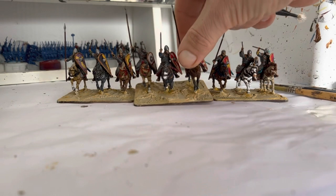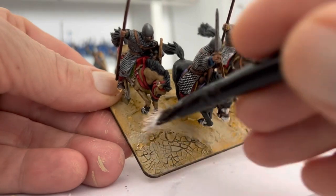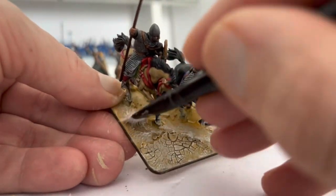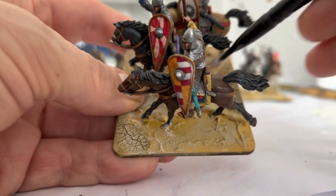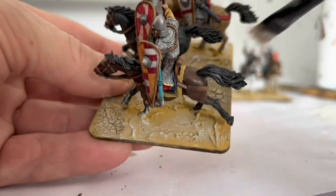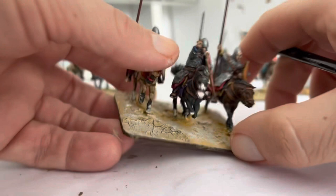For the final dry brush we're going to use Liofilised Off-White, and this time we're actually going to dry brush quite lightly — just to pick out some of the raised edges and give a bit more depth to the whole base. Just a light dry brush over everything. Don't worry too much about getting under the horses themselves because there'd be shadow there anyway.